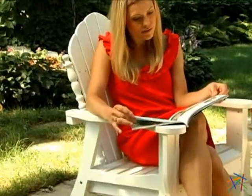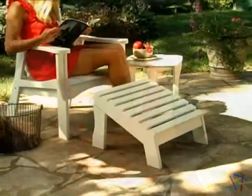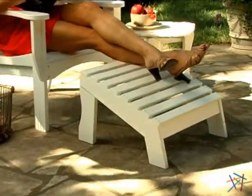Getting comfortable is easy due to the contoured seat and high seat back, which is set at a slight recline. For added relaxation, pull up the matching ottoman for perfect ergonomic support.